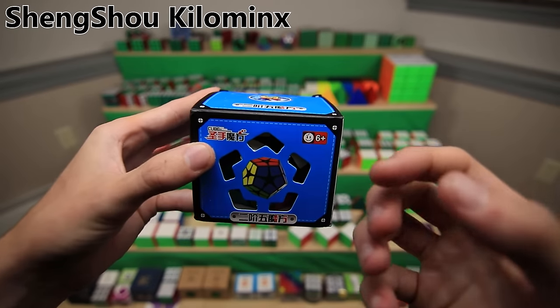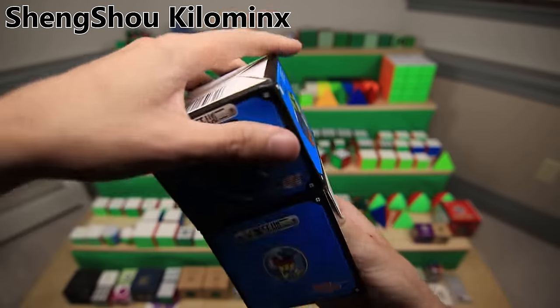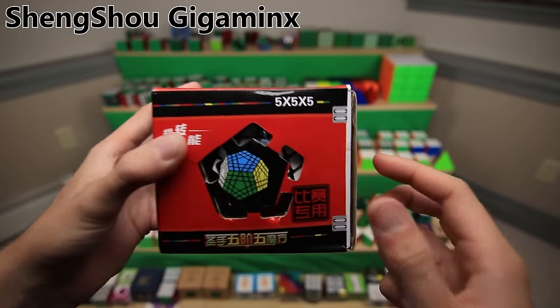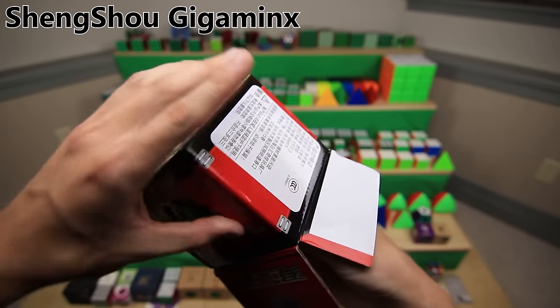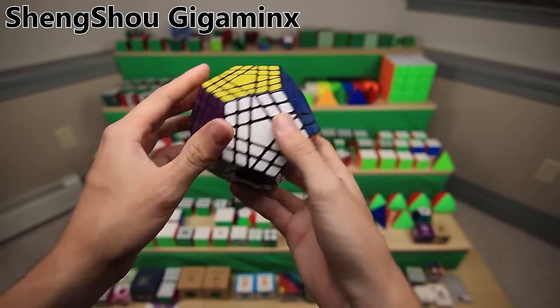The Shengshou Kilominx - basically, if a Megaminx is a 3x3, then this is what a 2x2 version would look like. So it's just a Megaminx minus all the edges and centers. And moving in the opposite direction, this is a 5x5 version of the Megaminx, more commonly called the Gigaminx. As you can see from the sides of this box, this is an absolutely massive puzzle with so many layers - basically a 5x5 Megaminx.